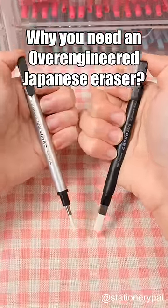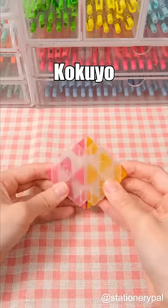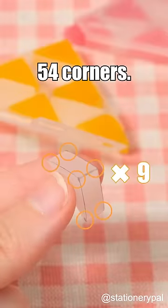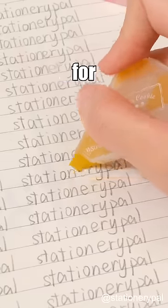Why you need an over-engineered Japanese eraser. Most erasers have only 8 corners, but this Kokuyo Eraser boasts a whopping 54 corners. With so many corners, you'll always have a sharp one to use for erasing.